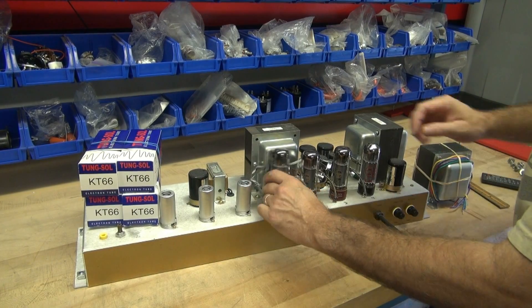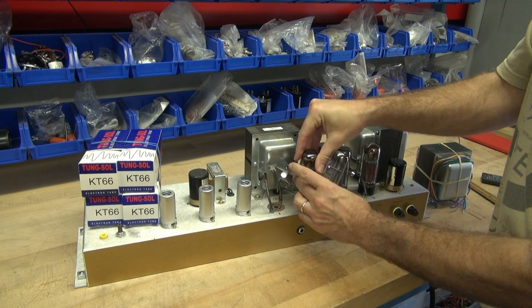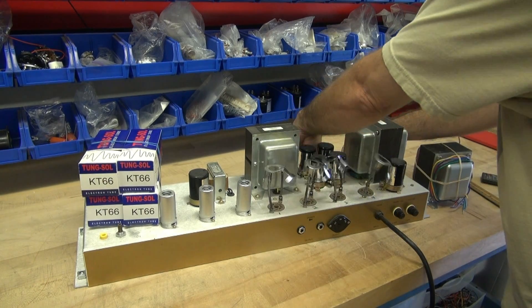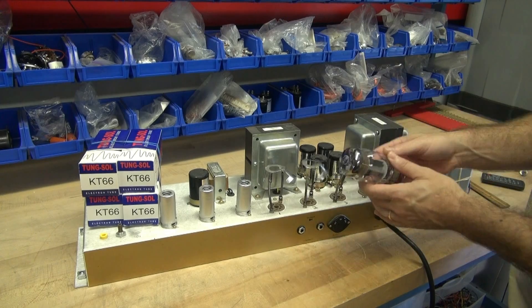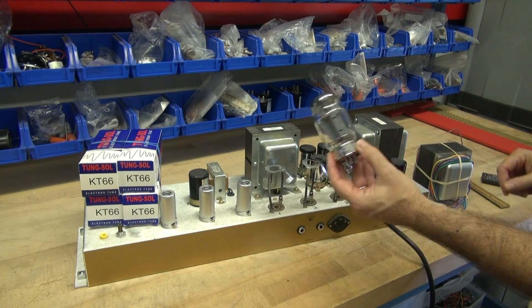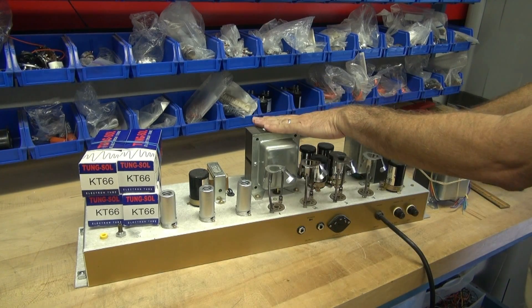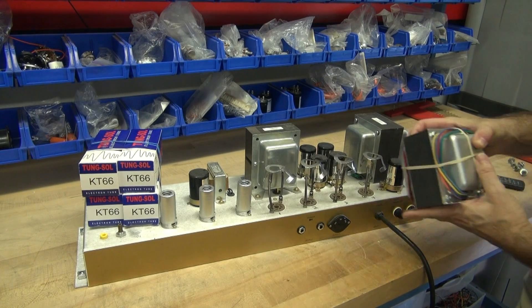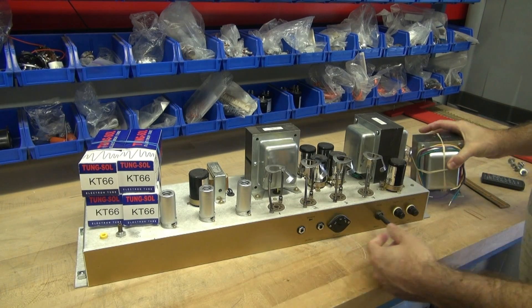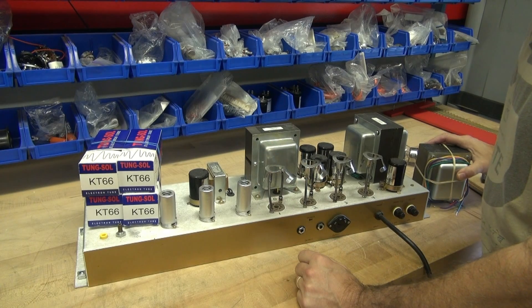First step is to get these EL34s out of the amp. We're going to put in these beautiful Tungsol KT66s. This output transformer is coming out and we've got the new one that's going to go in its place. Then we'll reset the bias and give her a check.